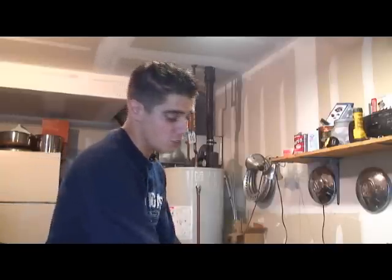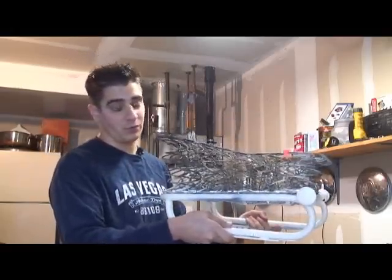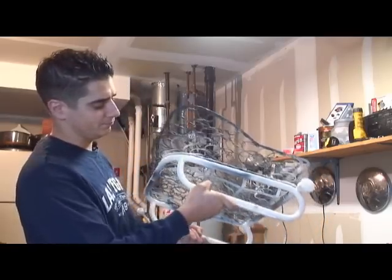Hey guys, Chris again from ClassicVWBugs.com. I got another tip for you today about painting your seat frames on your Volkswagen. Here is the bottom rest of the '58 Bug that I'm restoring right here, and I painted it a nice cream white looking color.